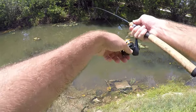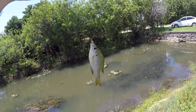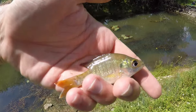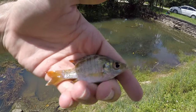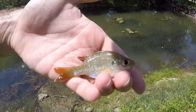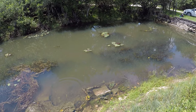Got something small — first native fish of the day, little bluegill! Actually, my mistake — this is the second native fish. I forgot about that little eastern mosquito fish from a couple minutes ago. But first bluegill of the day. There aren't too many of those guys left in here, so that's a pretty cool little catch.